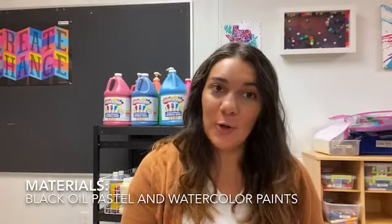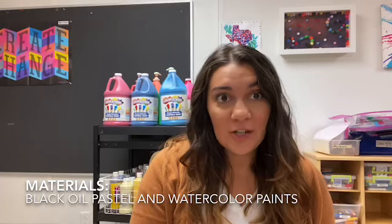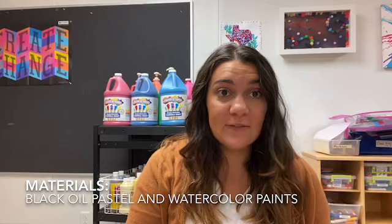Hey guys, we are going to be making some spooky spiderwebs today, although I think they're more beautiful than spooky. We're going to go through the steps so you can make your own. We're going to be using oil pastels, a black oil pastel, watercolors, and white paper. If you don't have these materials, you can use black crayons, markers, regular paint — anything you have will work just fine and it'll just be your own version of it. Let's get our materials and get started.